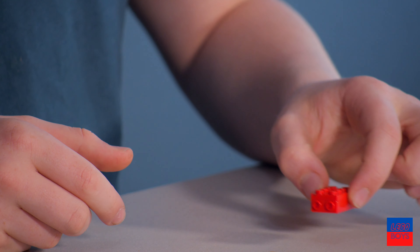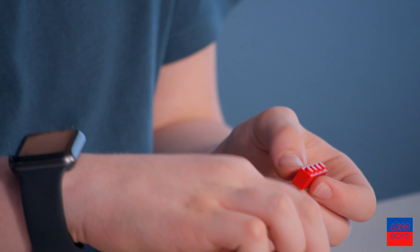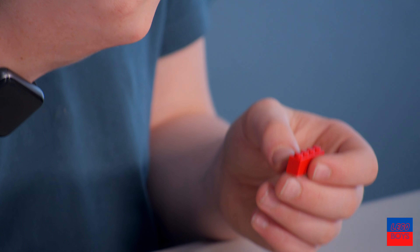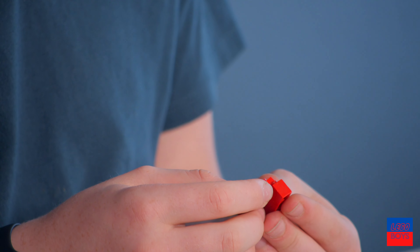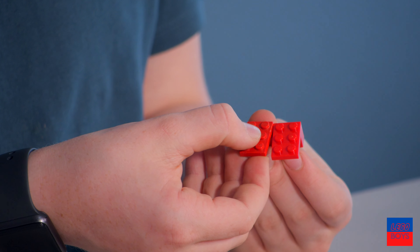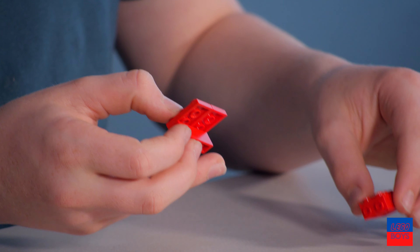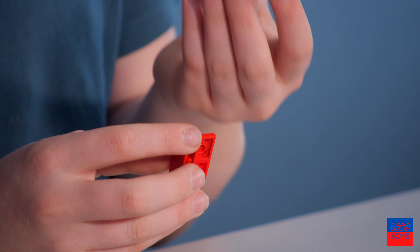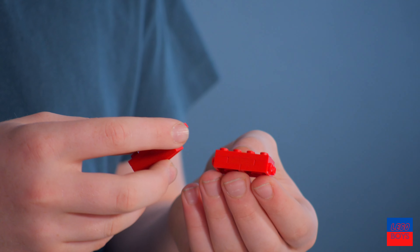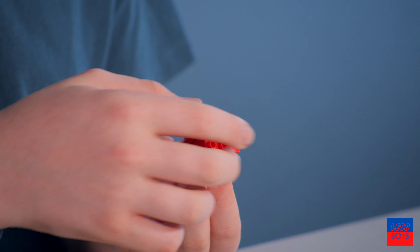Next we're going to be taking a 1x4 brick with some 2x3 thin pieces and put them onto the 1x4 like so — they're going to be overhanging. Then we're going to take this and put it onto the thing we made earlier. It can go on that side or that side; it really doesn't matter.